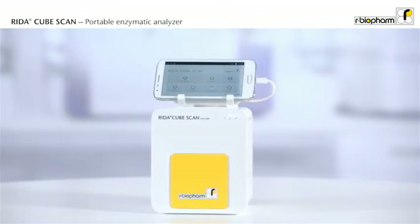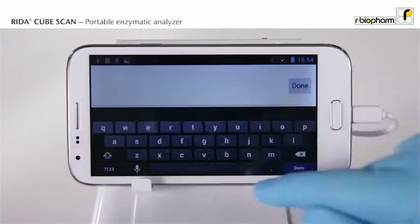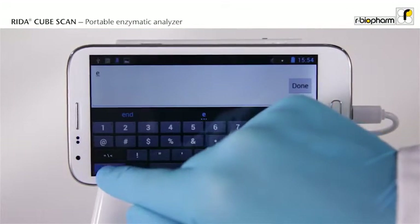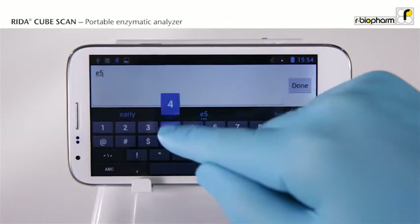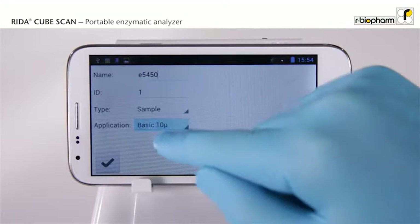The instrument is entirely driven through a tablet with a simple and intuitive app. Type in the sample identification and choose your sample size.